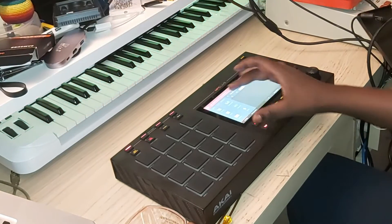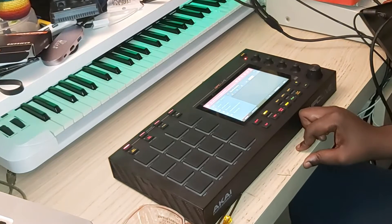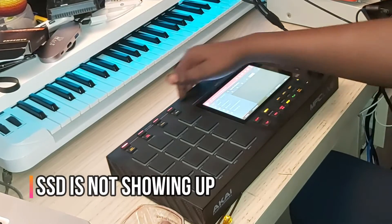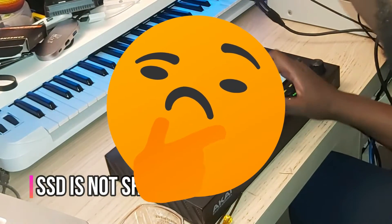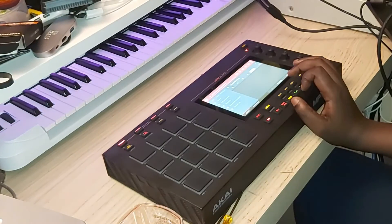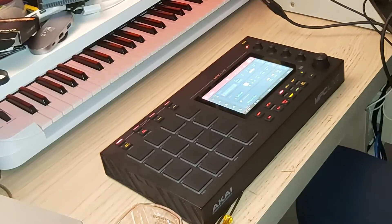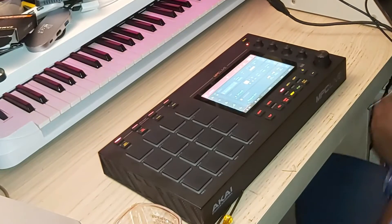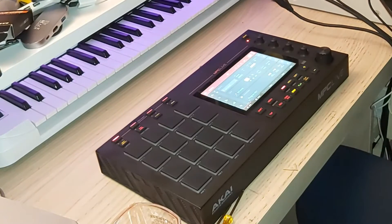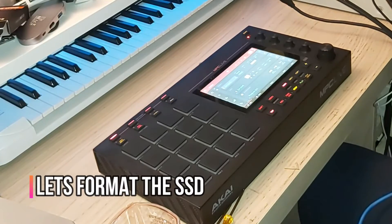It's an empty project. Let's go into Places. It's not showing up in Places. So that means we need to format the hard drive — that's when we plug it into the computer and format the drive.